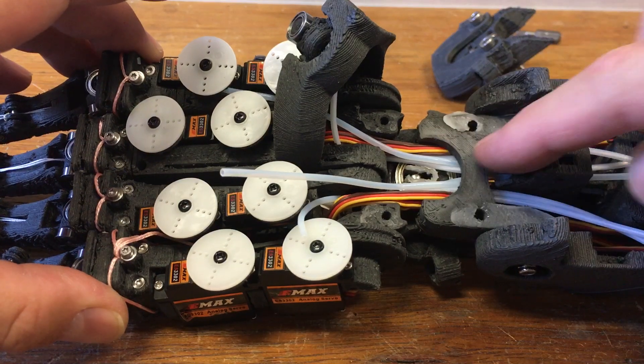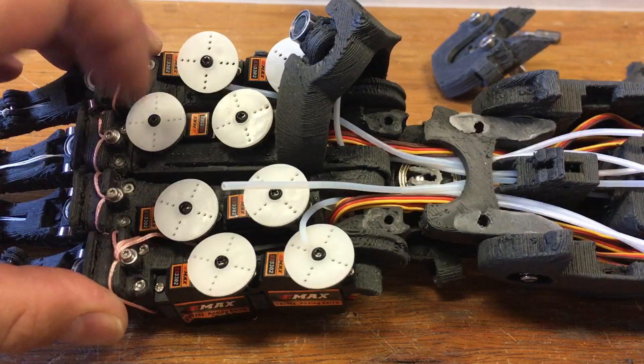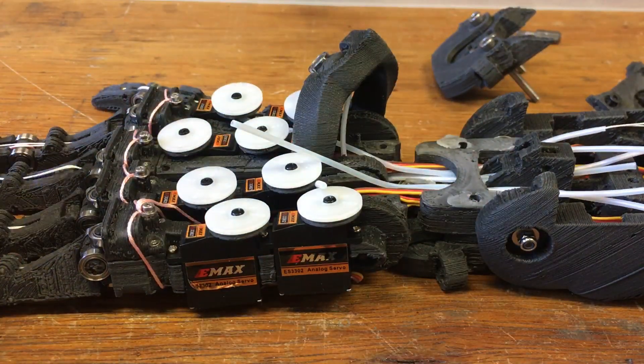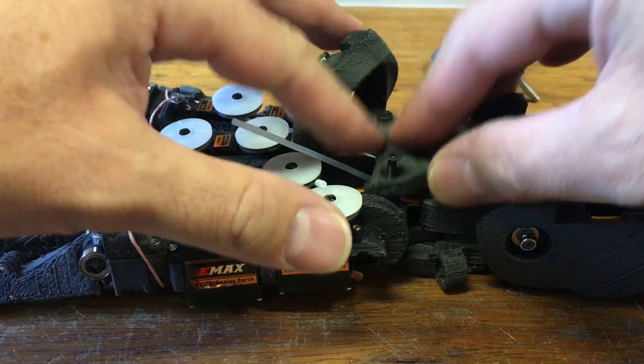Four through the centre, four over the top here, four around the back there. So these four will power the fingers, and those tendons have to pass through the middle of the wrist to minimise the effect on that joint.